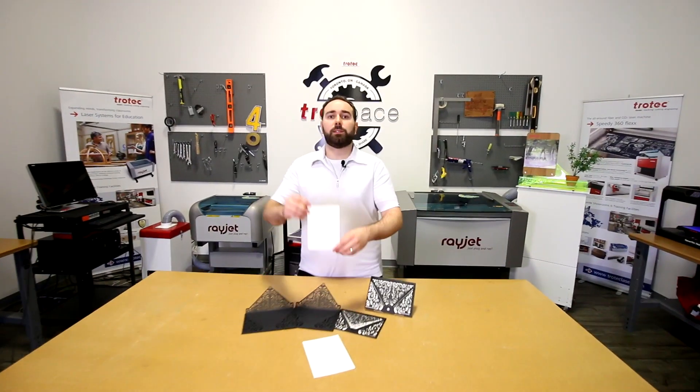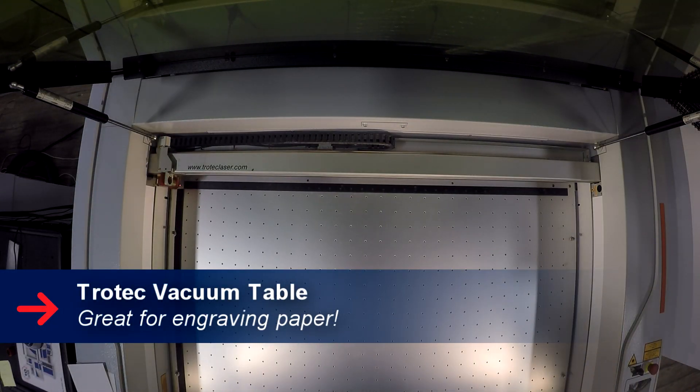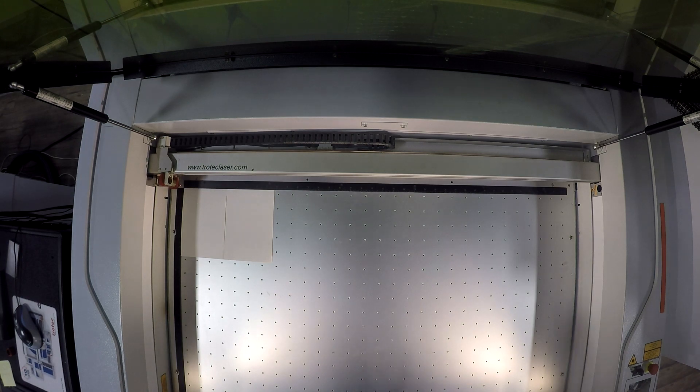The first thing we did was engrave our store-bought embossed cardstock. If you're using our honeycomb or aluminum grid table, don't forget to cover up your unused working area in order to get good downdraft. To make your life easier, Trocek offers a vacuum table that ensures that your paper lies flat.